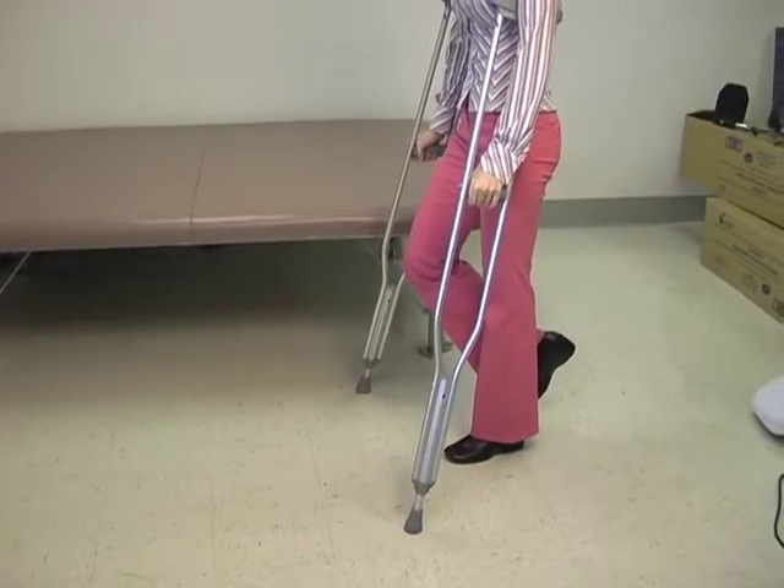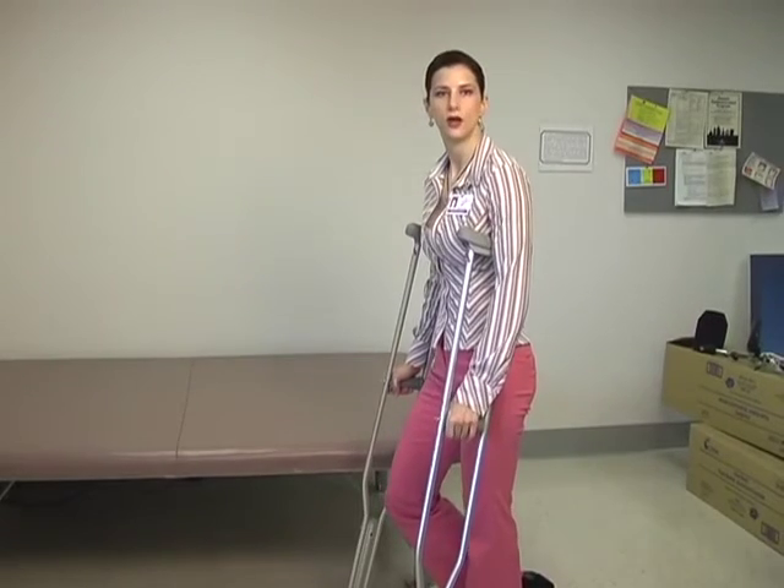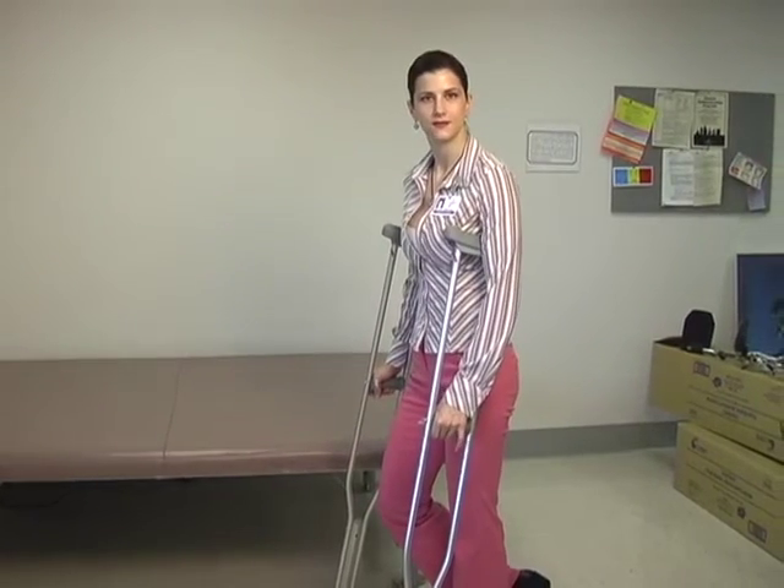And that is a typical walking pattern for walking with crutches when you're not allowed to bear weight on one of your legs.